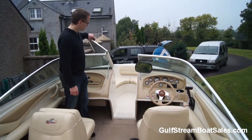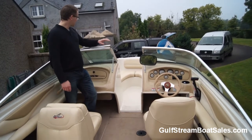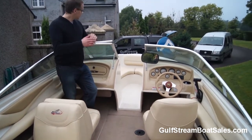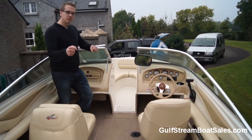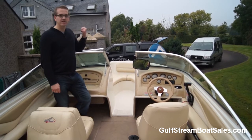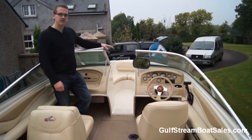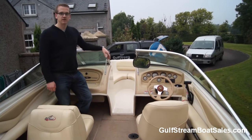Moving forward from the helm we open the centre windscreen section and it takes us out into the bow area, which is a really good size. There are nice deep-set seats in there so you feel like you're sitting down in the boat, with handholds and cup holders at each seating position. You can easily fit two adults up there or three kids. The whole bow section is fully fibreglass-lined and all drains down into the bilge of the boat.